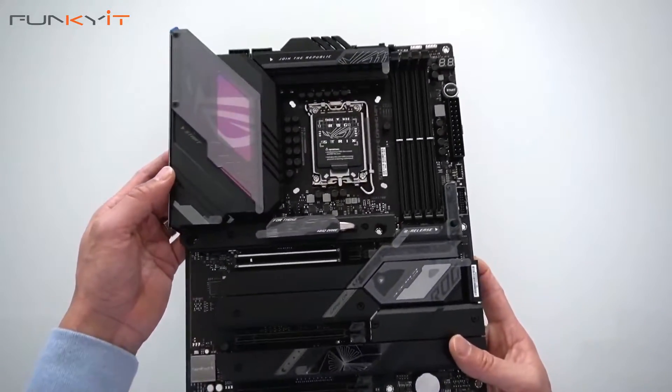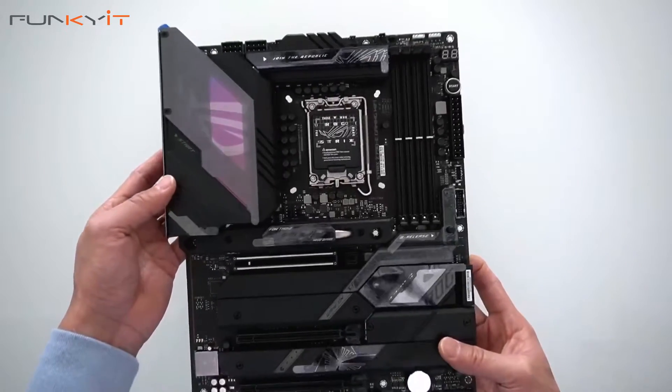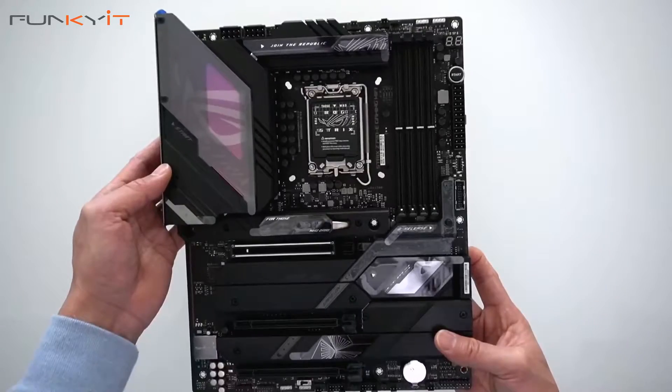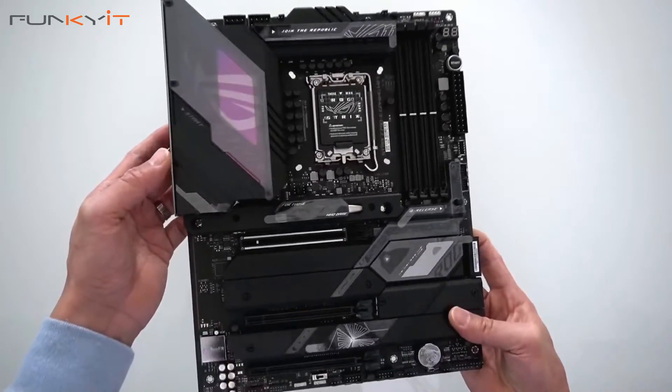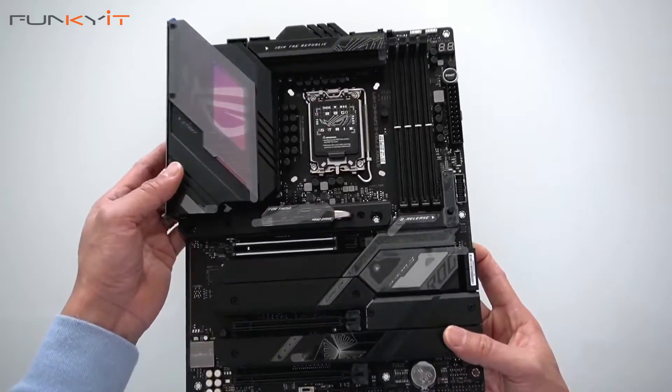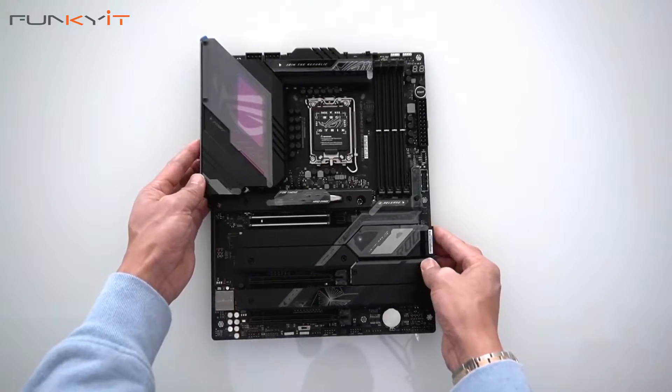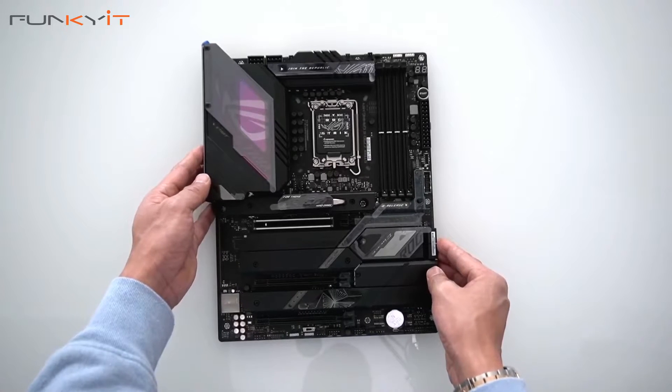We'll be testing this motherboard using an Intel Core i9-13900K along with some DDR5 RAM and a GeForce RTX 3090 to see how it performs. That was a quick unboxing of the ASUS ROG STRIX Z790E Gaming Wi-Fi motherboard — we'll see you soon.